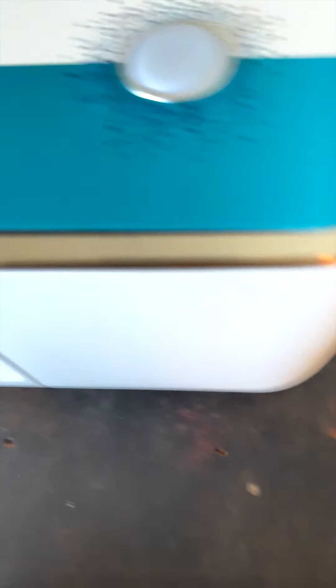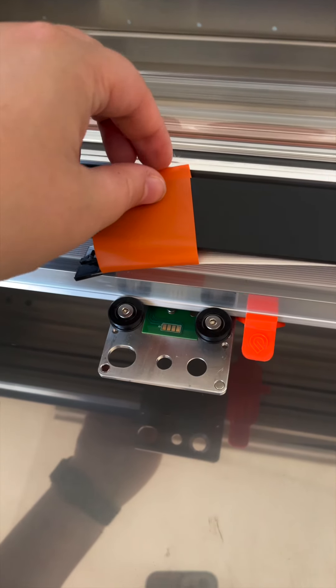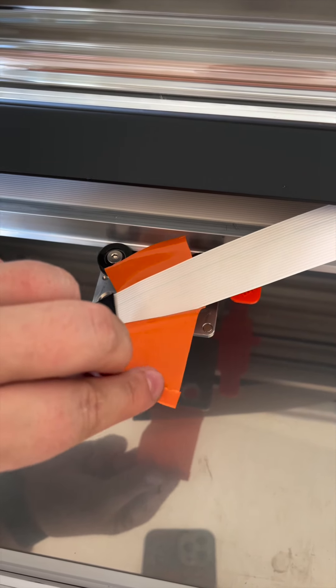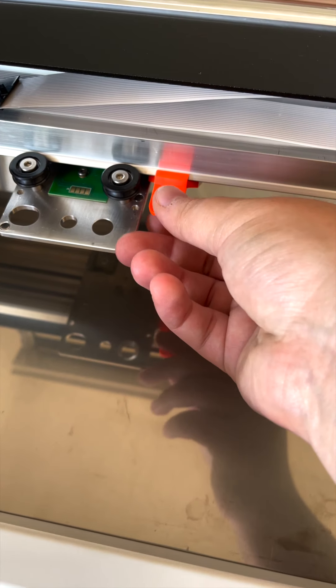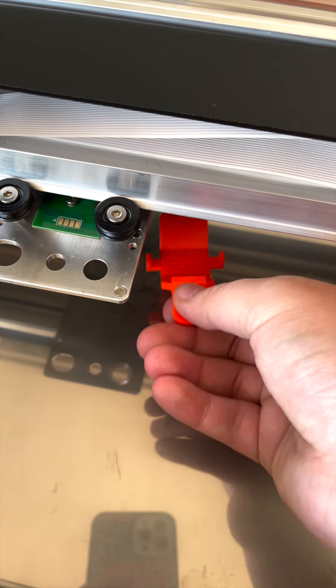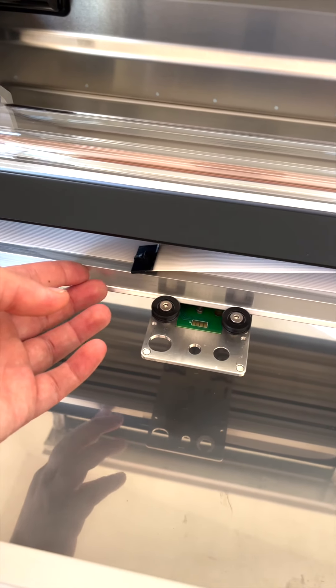Make sure not to destroy that box. And make sure that you go to Glowforge's website for the specific details and order of removing these pieces. But if you're a visual learner like me, hopefully this helps for removing these parts so you can get to work on your Glowforge.